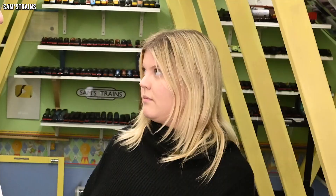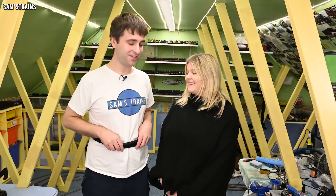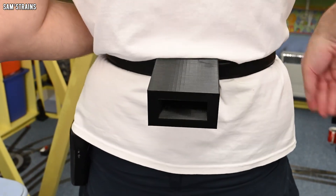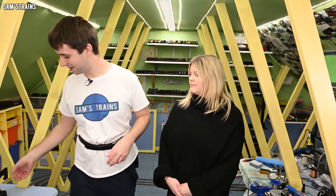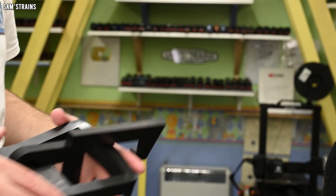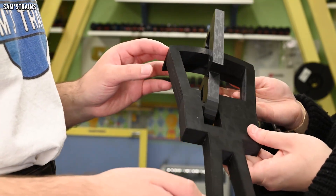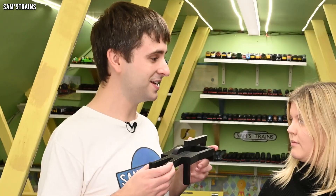Hello other half. Hello. We are a couple aren't we? Yeah. And I've been thinking of ways to try and keep us together Sam's train style. So I've decided we're going to couple each other together like trains. If you cast a careful eye onto my back you'll notice I've got a NEM pocket there, and this is what we're going to use to mount this coupling onto our backs. And then we're going to couple each other together like trains.